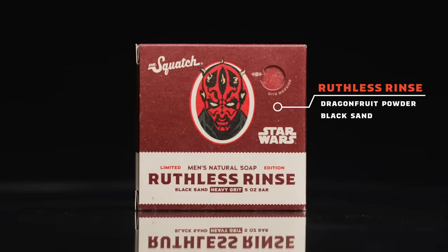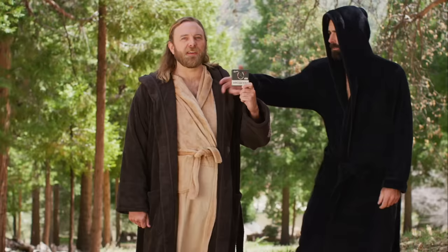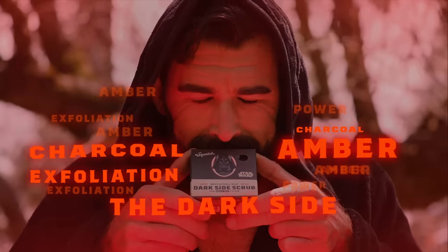Want to dabble with the dark side? Dark Side Scrub and Ruthless Rinse will seduce your senses and exfoliate your skin, making you feel powerful. Exfoliation. Amber. Charcoal. The dark side.